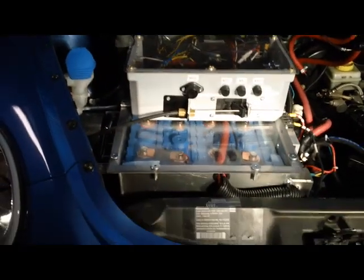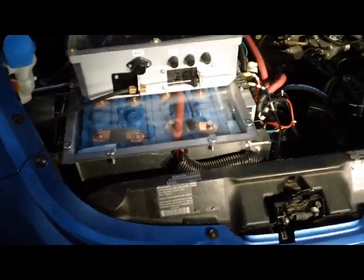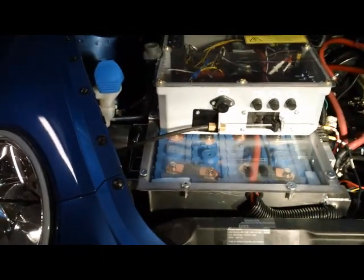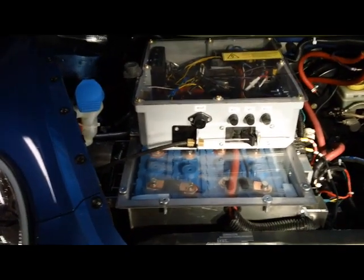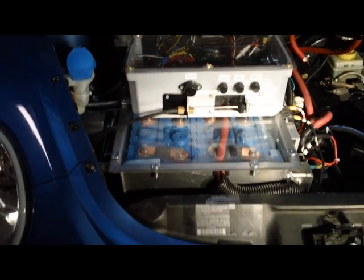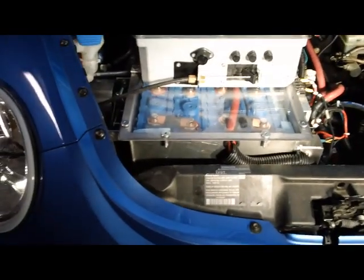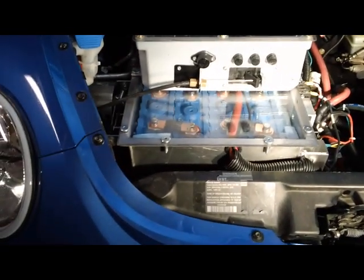That's attached to a battery box that has 12 lithium-ion batteries. The reason I didn't put all the batteries in the back was a weight issue — I wanted to keep the car balanced. This is a front-wheel drive car and I don't want the wheels to lose traction, so we put 12 batteries in the front. That battery box also acts as the support for most of the systems.